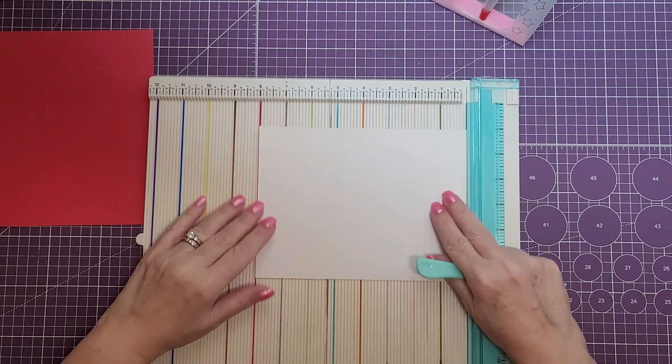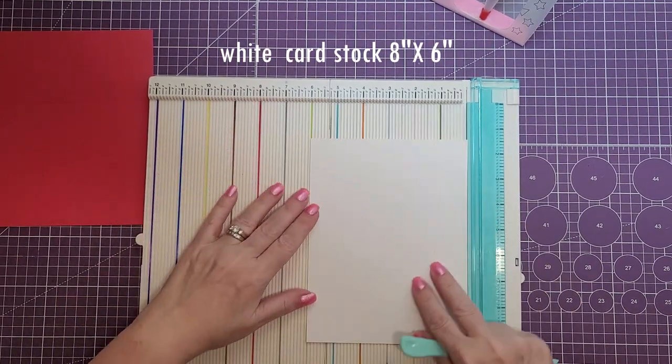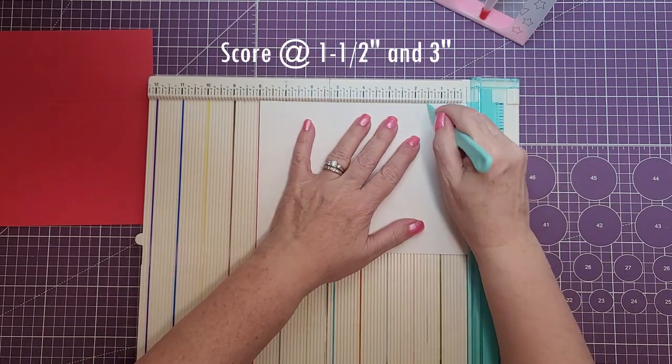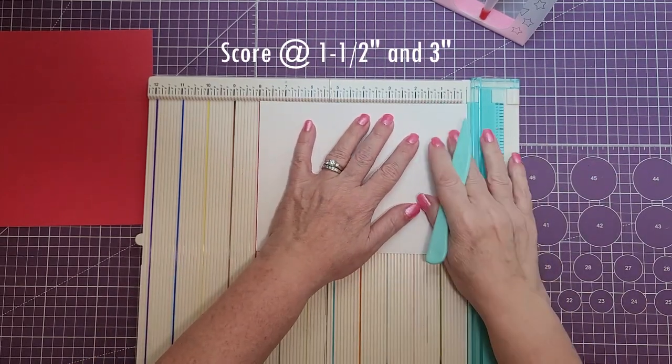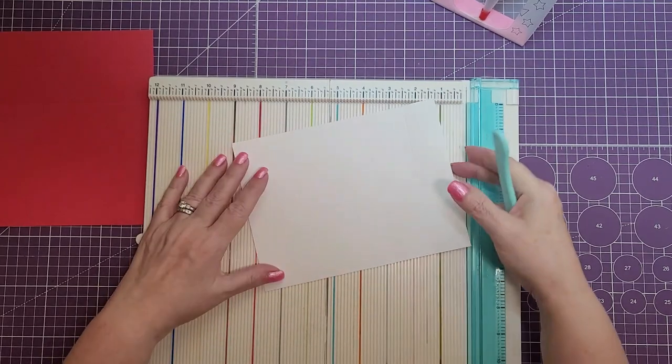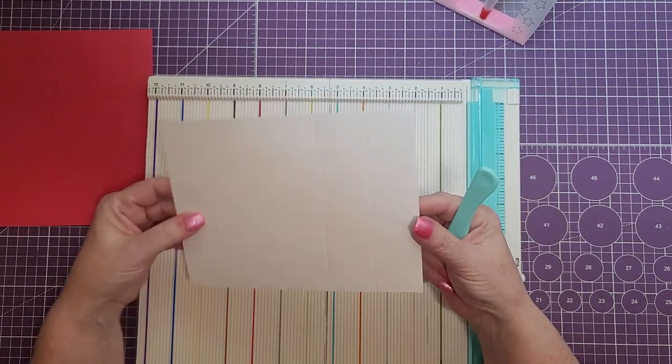Next, we're going to need a piece of basic white cardstock cut at eight by six. Again on the eight inch side we're going to do the same measurement — score it at one and a half and three. Your two score marks will be on that one end of the paper only.